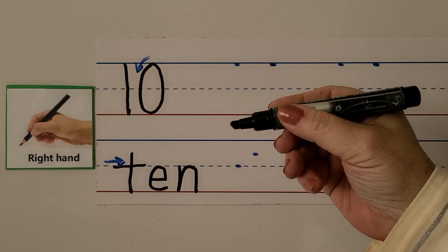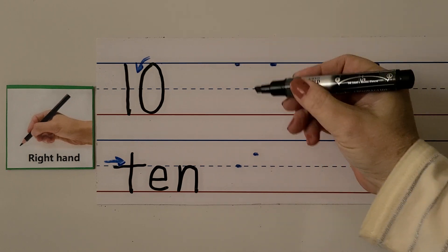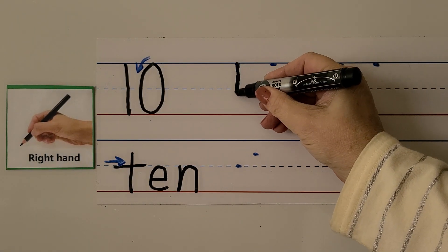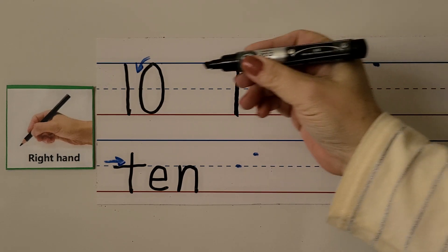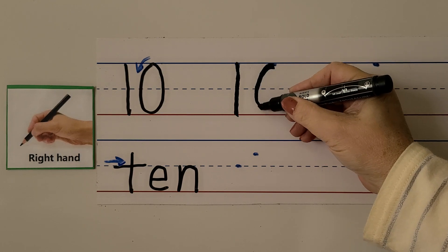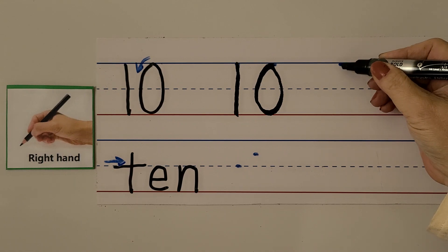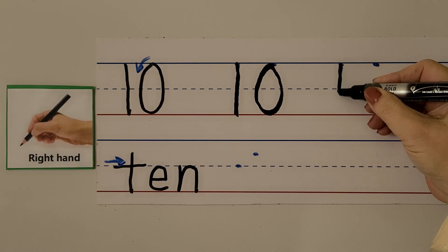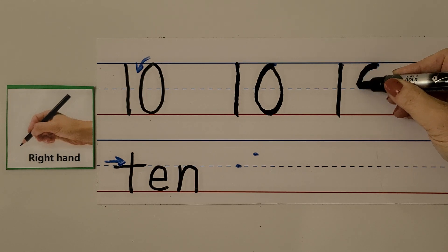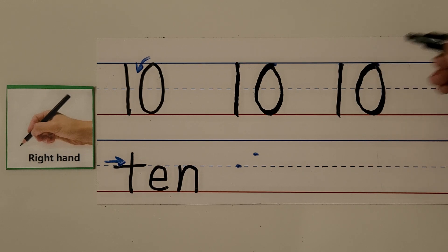We can write the number 10 with our right hand. We're going to make a one and then a zero right next to each other. For the one, we start here and go straight down to the line. For the zero, we start at the top, push away, and come around and back up again. Let's try it again — straight down for the one, then push around and back up for the zero.